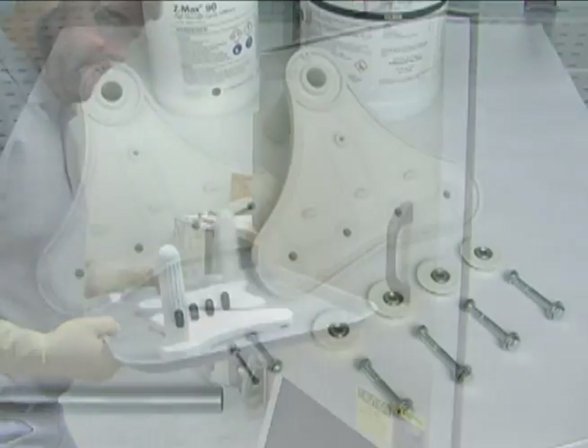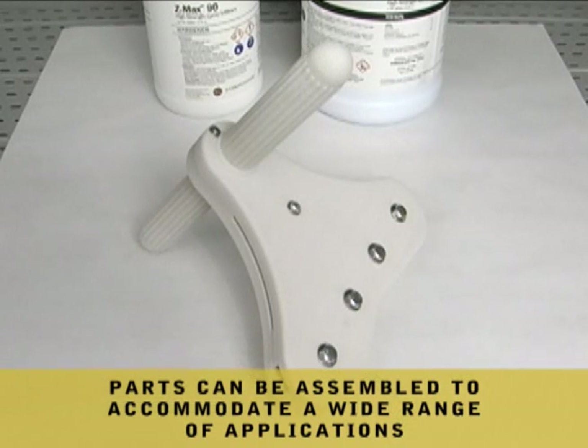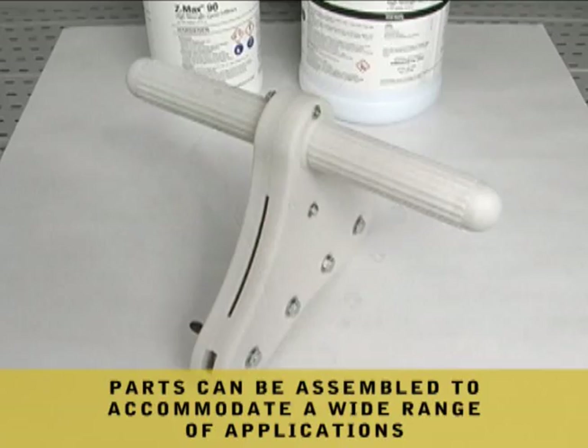Once cured, parts infiltrated with ZMAX 90 can easily be sanded, bonded, drilled, tapped, or machined to accommodate a wide range of applications.